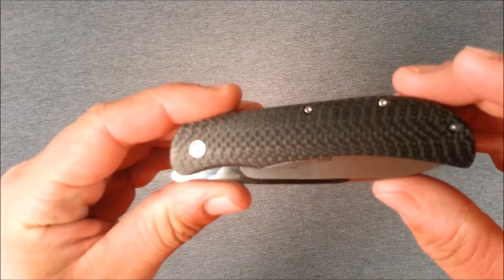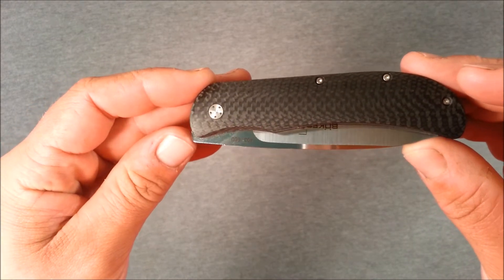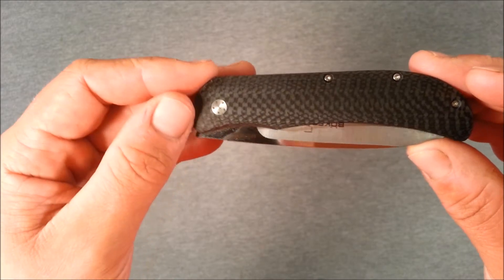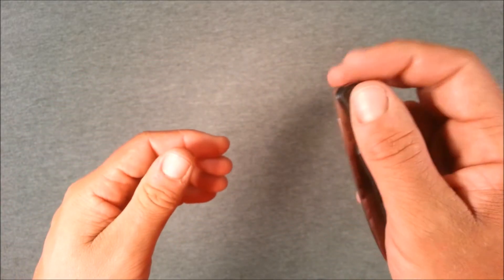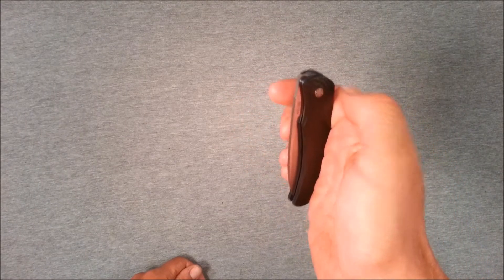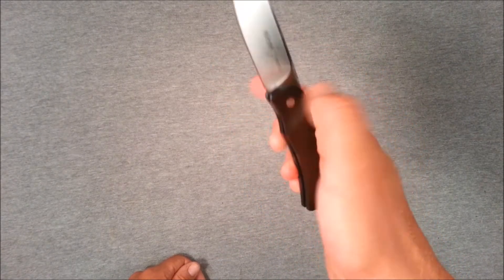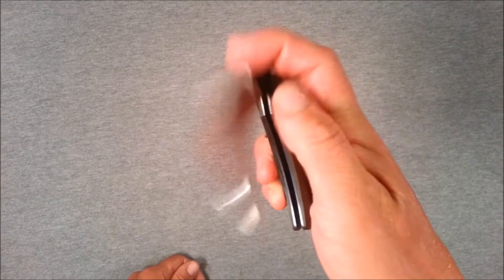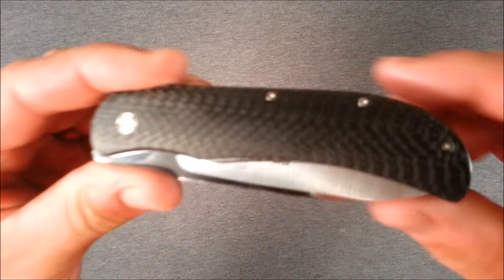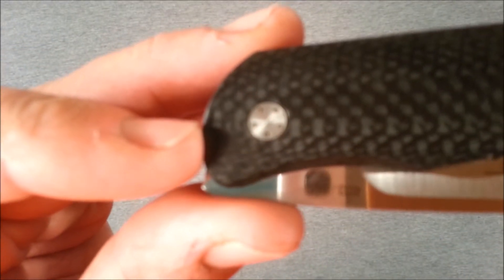This is a bit of a different flipper design — it's a front flipper. The heel or tang of the blade protrudes below the front of the handle, so you can reach over the top and grab it with your index or middle finger and flip it up. You can do it slowly — this is a liner lock, of course — or flip it up quickly for a nice fast action. You can also grab it with your thumb and come around the side, which is probably even quicker. There are a few different ways to open it, and it has a really smooth action on ball bearings — very effortless.